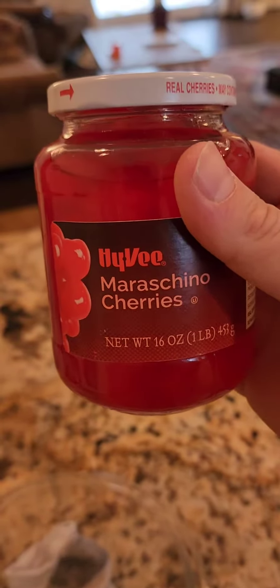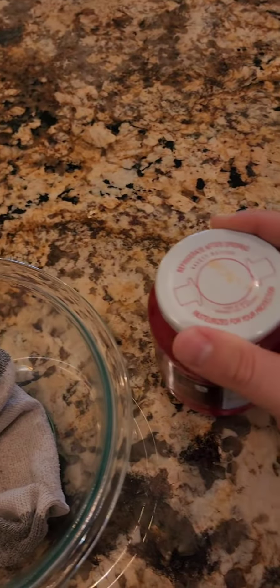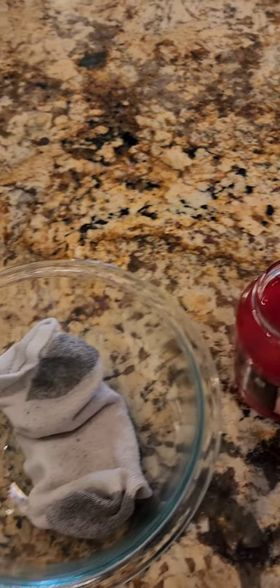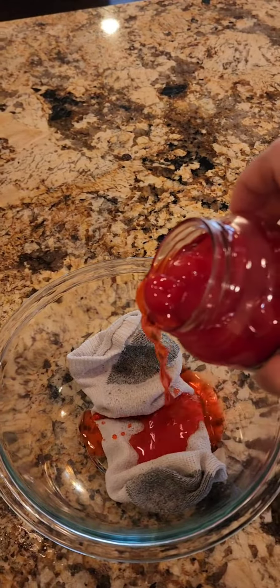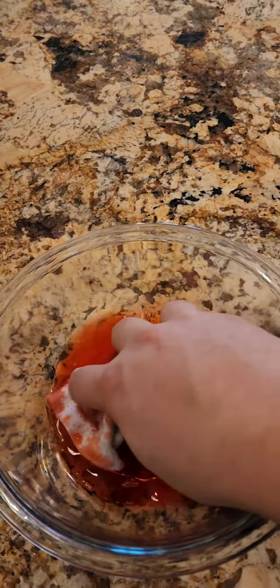Now what you've got to do is find yourself some maraschino cherries. You don't actually need the cherry part — I find that it kind of breaks the wool up a little bit and doesn't really help very much. But you're going to want to pour the maraschino cherry juice on the sock and really mix it up well.